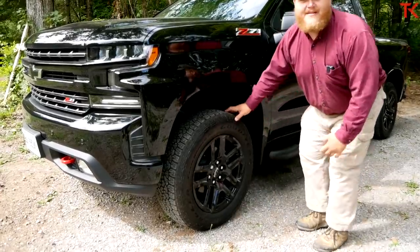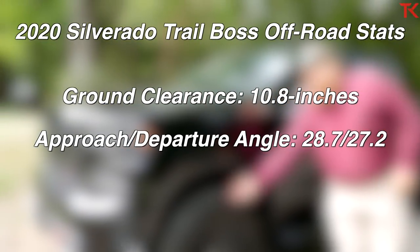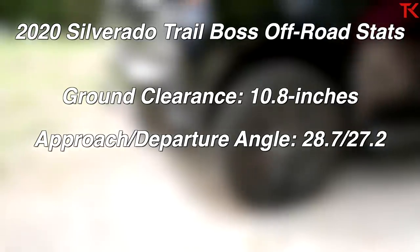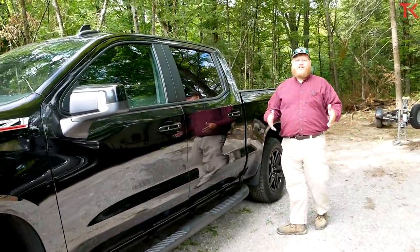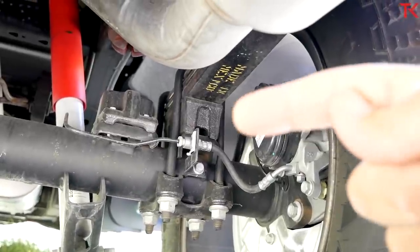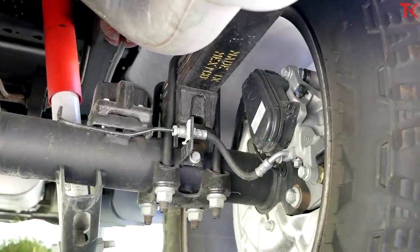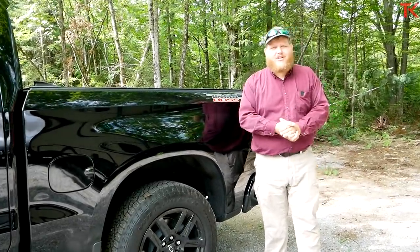The other big deal about this Trail Boss is it is lifted two inches — you can see just how much space is in the wheel wells, and that's going to help you off-road big time. The lift is achieved in the front with longer suspension, but in the back it's simply a block lift. I'm a little disappointed by this — it'd be nice to have long travel suspension in the rear rather than just some blocks, but that's what Chevy went with.